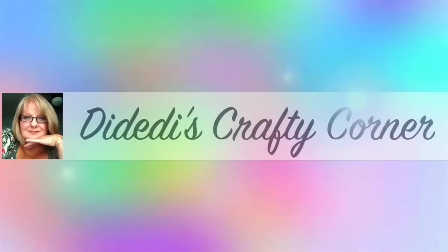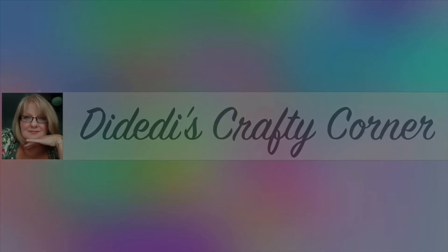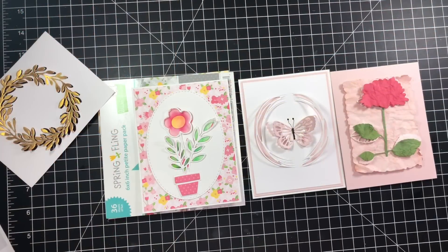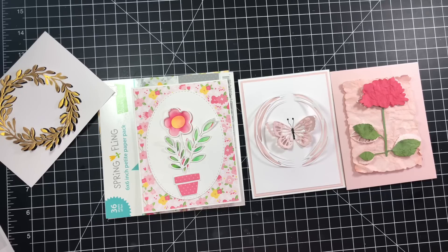Hi guys, welcome to Didi's Crafty Corner! Today I'm sharing my projects for this month's collaboration. This month's inspiration piece came to us from Pinterest by Mary Wessling. You can find all the information below, as well as how you can play along with us. I'll have all the links down below.